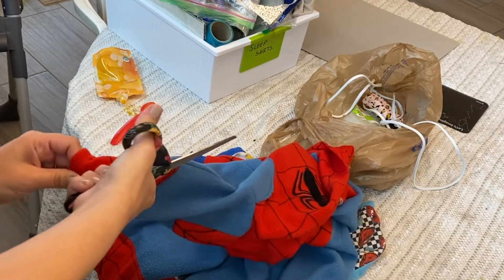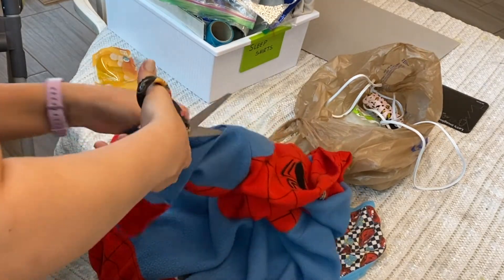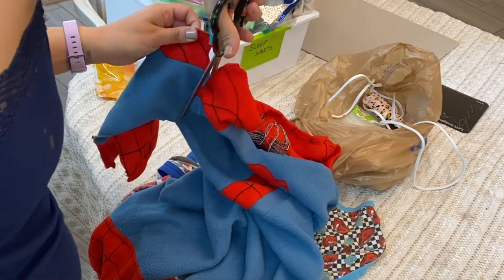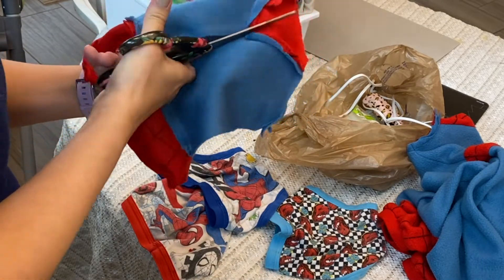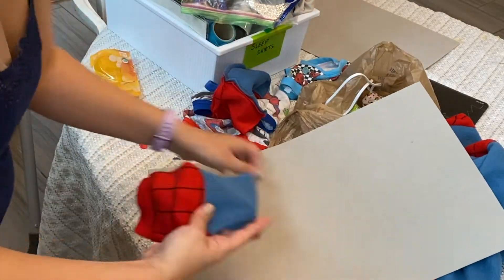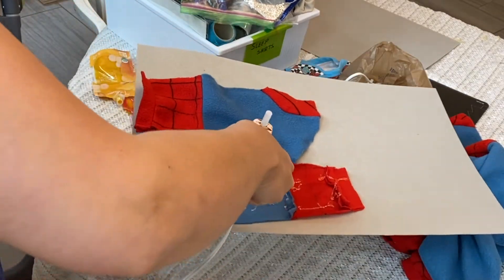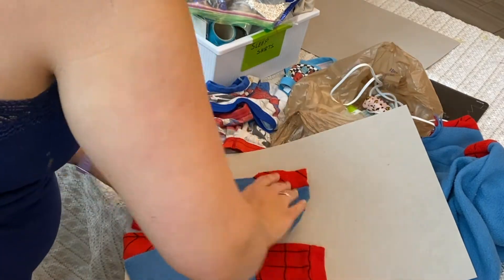You can really use any part, but these parts are the thinnest and easiest to turn into bunny ears. One half of one sleeve will get you one set of bunny ears. Because I'm making two sets, I'm going to use this whole sleeve. Take each piece and hot glue it to your stiff felt or cardboard.